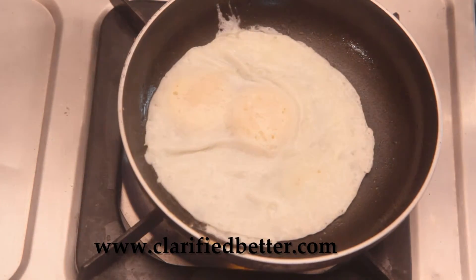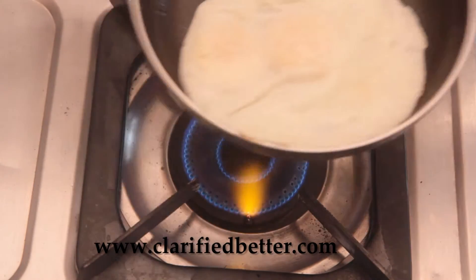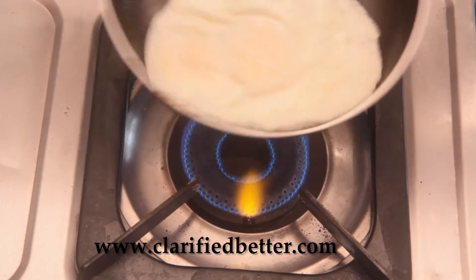Flip it over, allow it to cook for a few minutes and flip it back again.